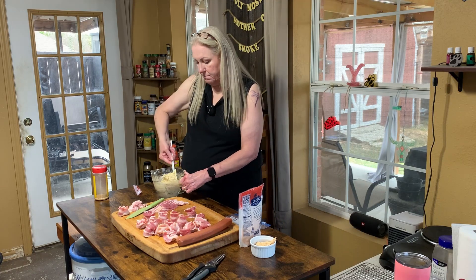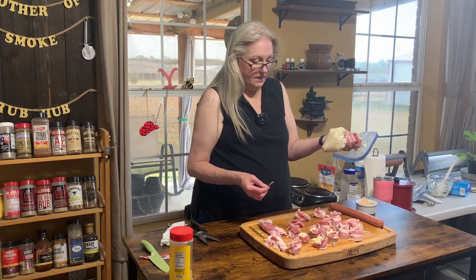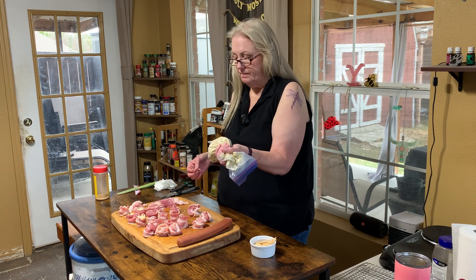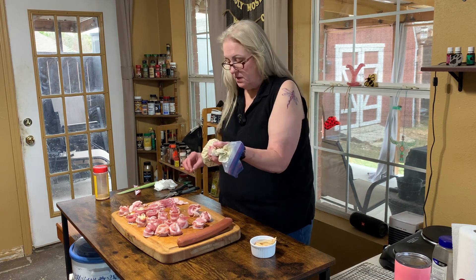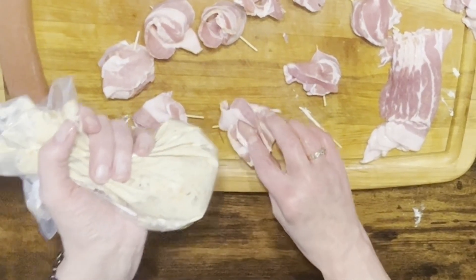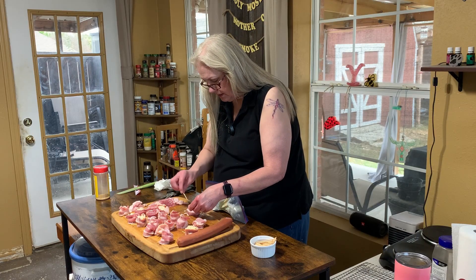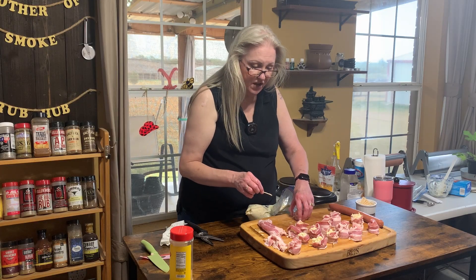I'm gonna finish getting this mixed up and then we'll pop some into the pig shots. Chill your bacon really well — it might also be a good idea to use thick-cut bacon, that might help. Here's one of mine that's kind of flimsy. I just used a toothpick to scrape the filling in. Almost done — got a few more to do.